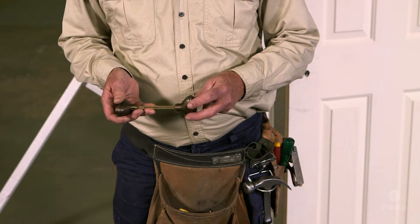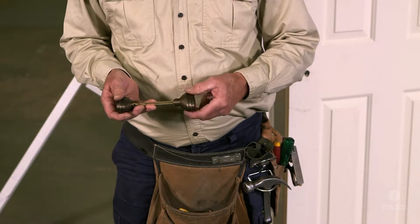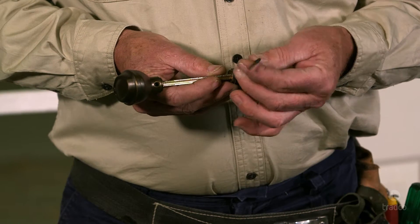G'day, I'm Paul from Tradco. Today we're going to troubleshoot the installation of a pressed doorknob. As opposed to our lever sets, our pressed door furniture screws onto a threaded spindle, and the knob is held in place with grub screws.